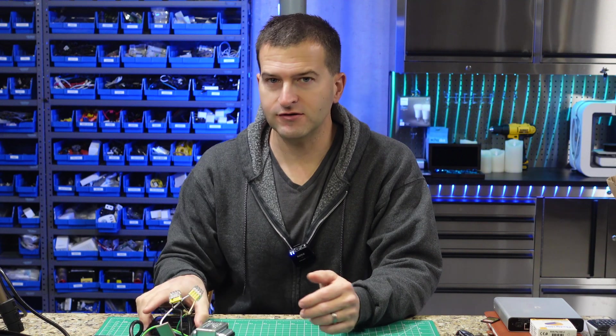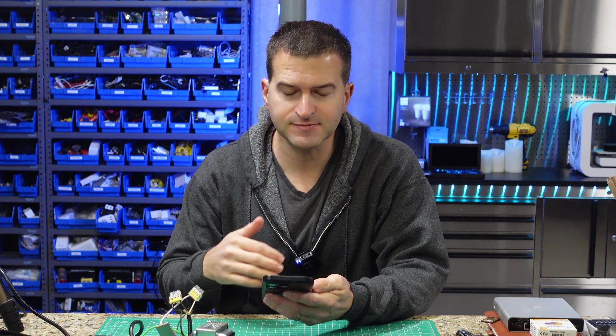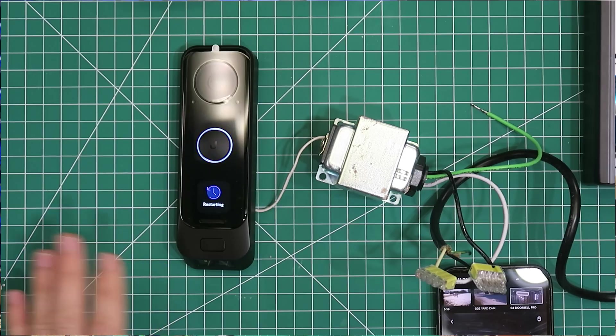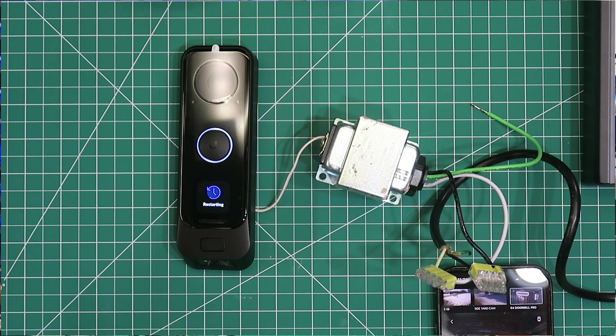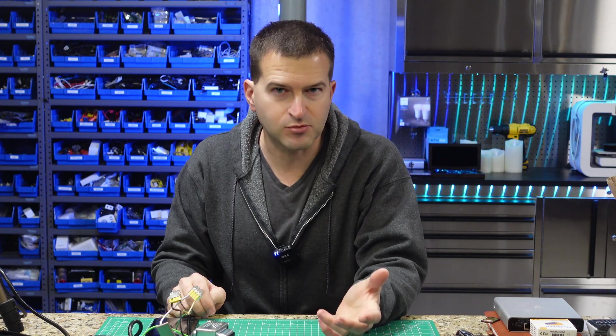It's going to notice the doorbell is there and say, would you like to add this? You'll say yes and add it, and then it's going to update. What you'll notice is that before the update, you don't have an option to add NFC cards to this doorbell — that's because this was a very new software update that enabled it. So depending on when you purchase your doorbell, odds are you won't have that option yet. The first time I adopted one of these, it took 10 or 15 minutes to do the update. I think there's a little battery inside that needs to charge before it will do the update — it doesn't want to break itself.